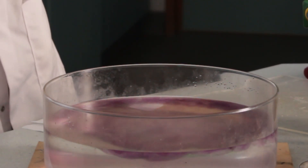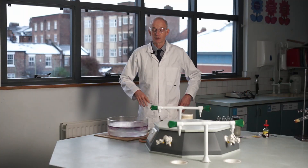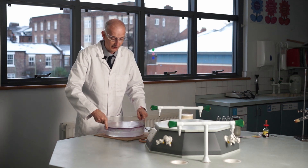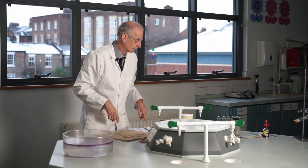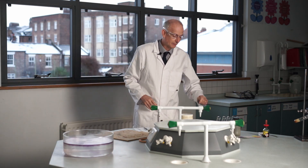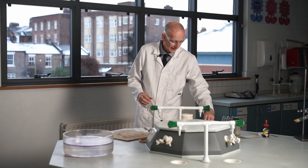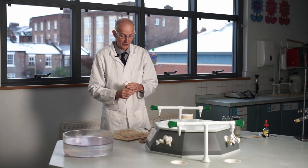So that was sodium with water. We're going to look at another metal now — calcium with water. I don't need the bowl for this; I'm just going to put some calcium in a boiling tube. Calcium comes as small chunks of metal.